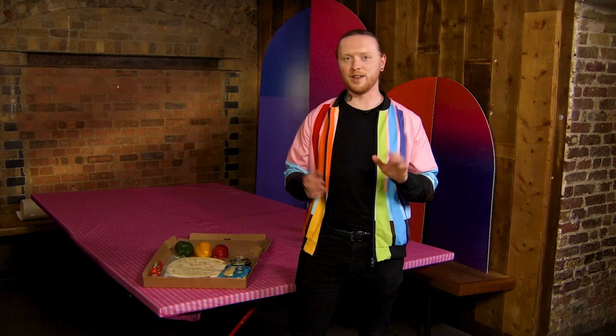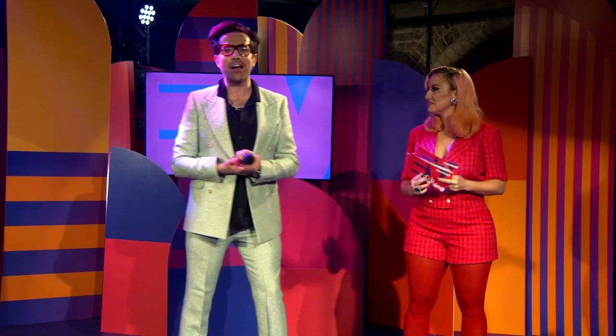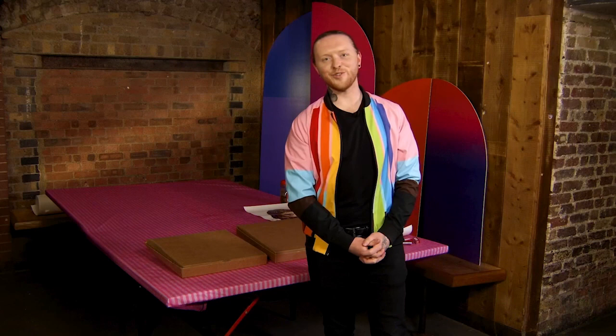We're going to go check in on Nathan and see how he's getting on with our pizzas. Nathan: thank you so much! I have had the most incredible day creating your portraits, Nick and Amy, in the most creative and tasty way — I've made them on pizzas.